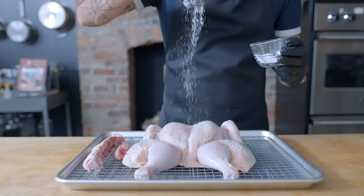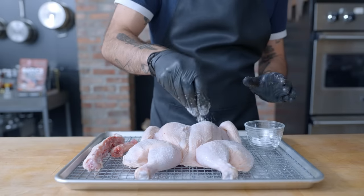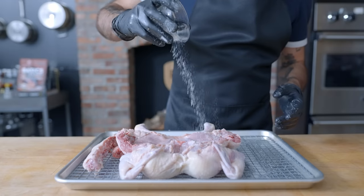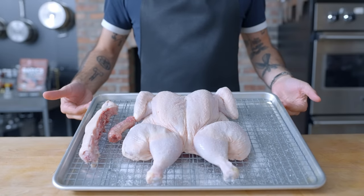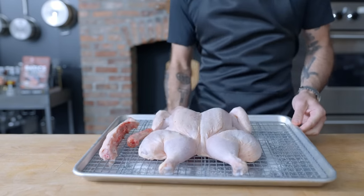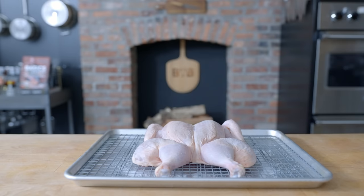Butterflying more uniformly exposes the chicken to heat in the oven, allowing it to both cook and brown more evenly. It's going to brown even better if you lightly coat it in salt all over and let it sit in the fridge uncovered overnight. This dries out the skin, deeply flavors the meat, helps the bird retain moisture, and brown better. That being said, rotisserie chicken is a convenience item, so I understand if you don't want to add 24 hours to your to-do list — it'll still come out just fine if you throw it straight in the oven.